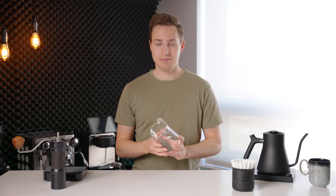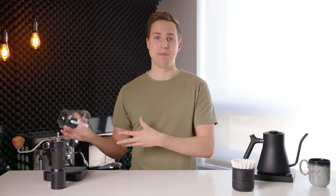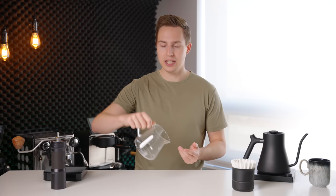Moving on — the carafe I'm using is a carafe by Fellow. Full disclosure, they sent this one to me and that is why I'm using it. Carafes are pretty straightforward; none is really exceptionally better than the other. The reason I use a carafe is to cool down my drink before putting it in my cup. You can brew straight into a cup, but this way you can swirl it around, give it a nice long pour, and decrease the temperature closer to drinking temperature so you can enjoy your coffee faster.